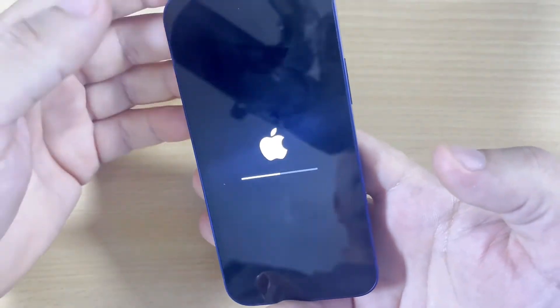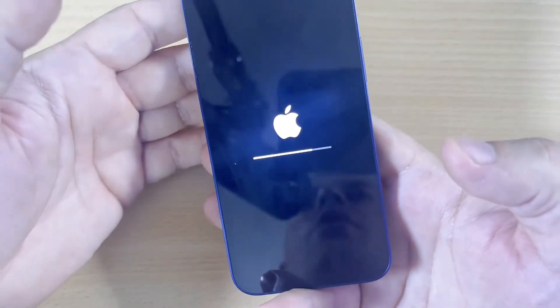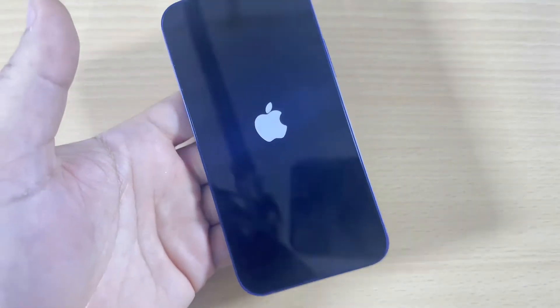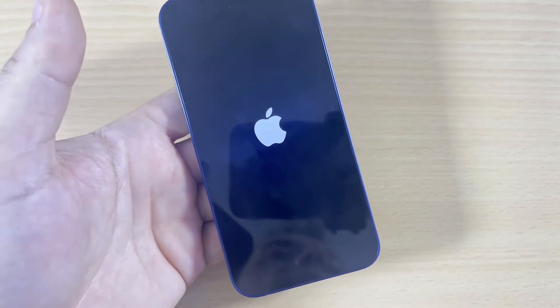The iPhone is erased and it will be ready for selling, or you can give it to your friends. It's now empty and no data is inside it anymore. You will see the initial setup screen now.